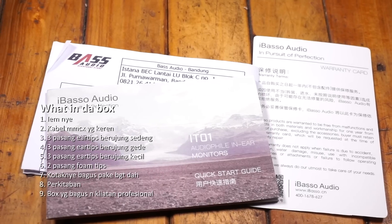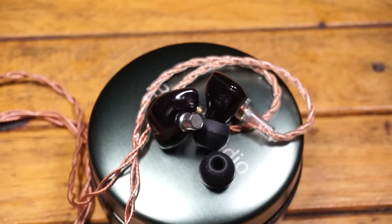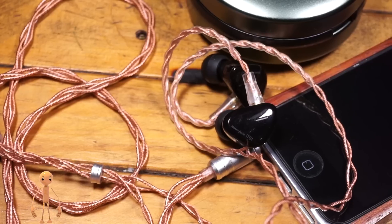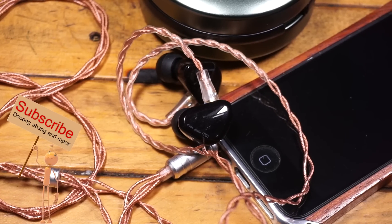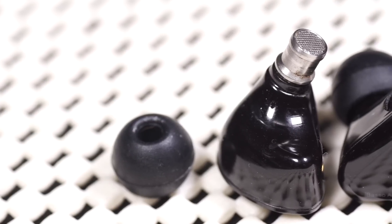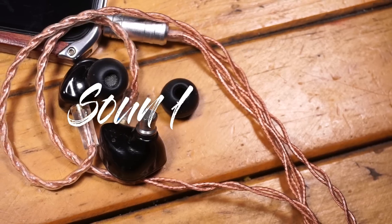Kenyamanan penggunaan: seperti yang disebutkan, nozzle gede bakal jadi masalah di sebagian orang. Emot yang berkuping sedang cuma berasa agak ketat, tapi nggak ada masalah dengan iritasi atau gatel di pemakaian lama. Overall bagus buat kuping sedang dengan eartips medium. Tapi kudu hati-hati nih, yang biasa pakai eartips kecil, nozzlenya bisa mengganggu.